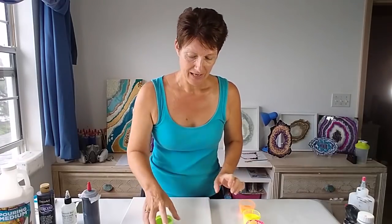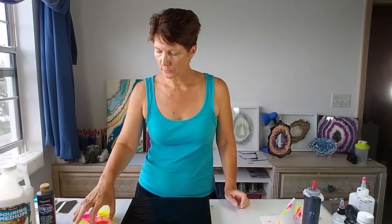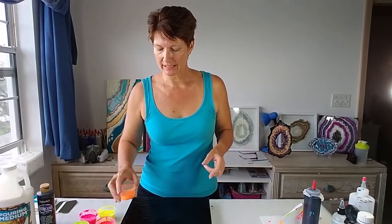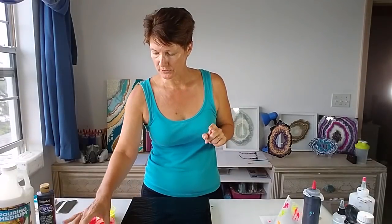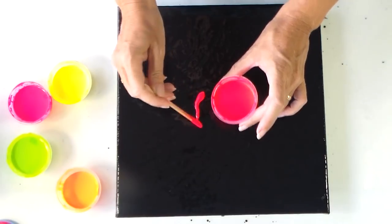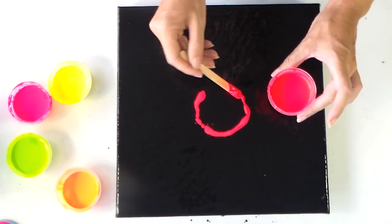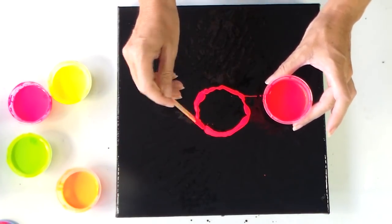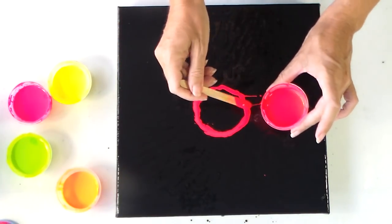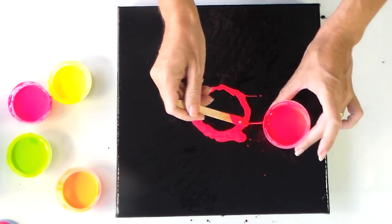I'm going to cover my canvas in black and then I'll see you back here for the colors. Okay, my black is down and I think I'm going to start with the fiery red in the center. I have to be aware that my rings, as they get out from the center, are going to be larger. There's no point doing the orange ring last because I don't have very much orange paint, so that needs to be towards the center. I think I'll do some red first — let's see if I can eyeball it so it's a little bit central.